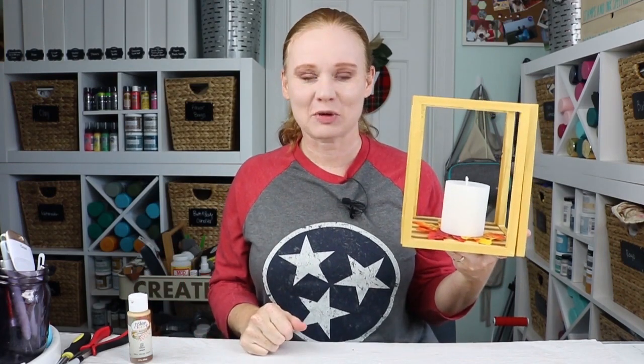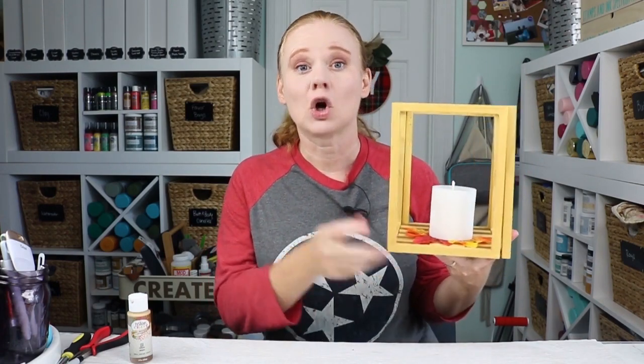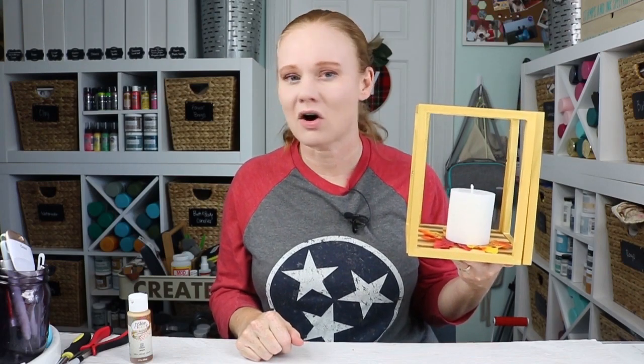I hope you enjoyed this project. If you did, please give us a thumbs up. If you have any questions about anything we've done today — making the lantern itself or where I got the supplies — you can ask those in the comment section below. If you haven't already, head on over to our YouTube channel and hit that subscribe button. We have videos every week about all kinds of crafts and you don't want to miss any of those. We would love to have you as a subscriber. Thank you all so much for joining me today and I'll see you next week with another craft video. Thanks y'all, bye-bye.